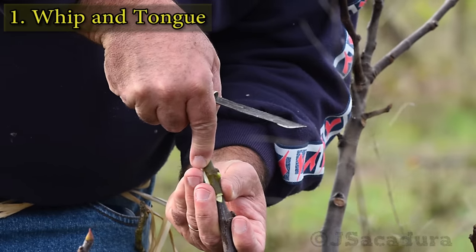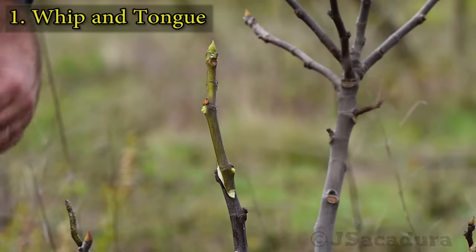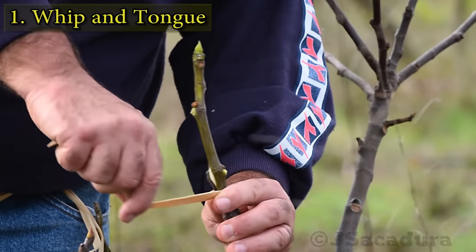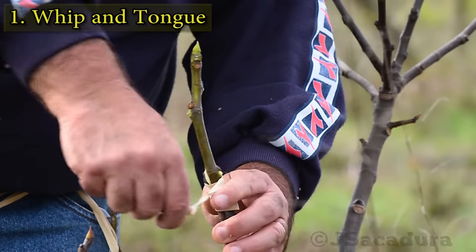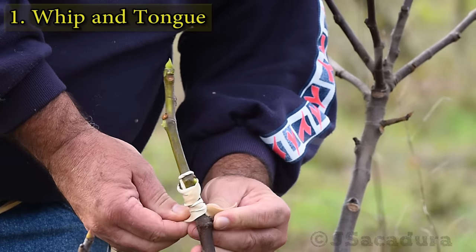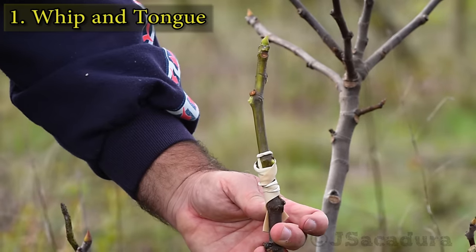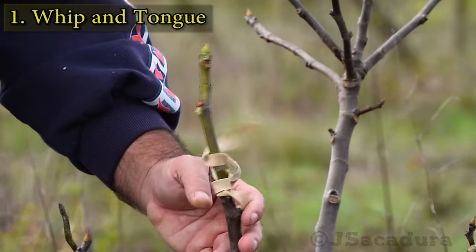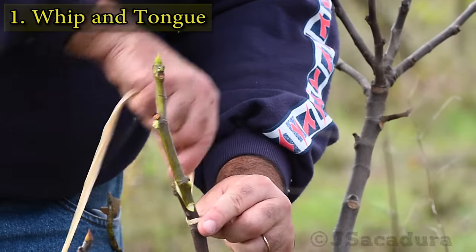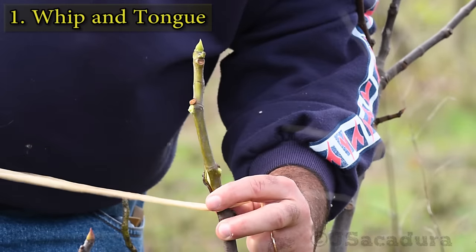If the scion doesn't cover the rootstock completely, place it to one side of the bevel. You can secure the graft using a rubber band. One advantage of the rubber band is that it stretches with the graft as it grows. I prefer to use natural raffia as it allows a more firm contact and adjustment between scion and rootstock.